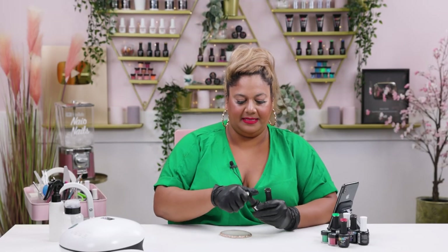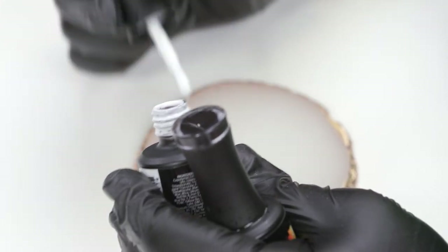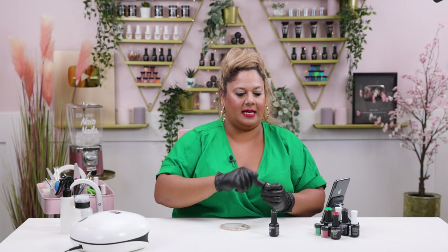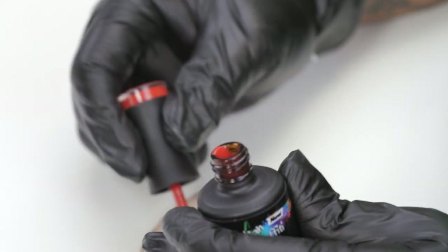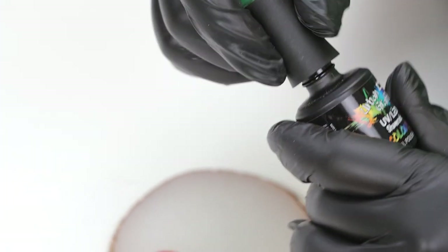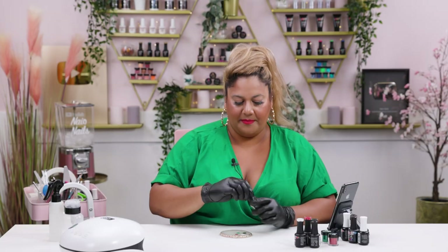I'm going to prep the palette before I start painting. I'm going to apply a little bit of Snow White on top of my palette, as well as Serious Black. I'm going to use two more gorgeous colors: Devilish, which is a gorgeous red, and a beautiful green called Shamrock. I'm just going to drop those on my palette and I'm ready to go.